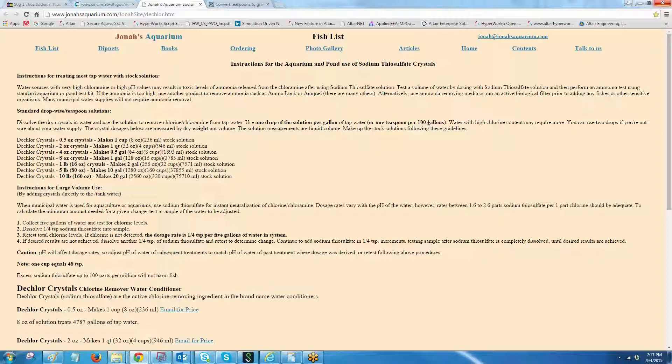The most important factor to take into account before using the solution is to find out whether your tap water has chloramines along with chlorine, because the solution will remove only chlorine and not chloramines.